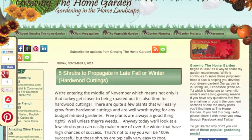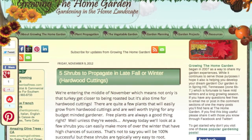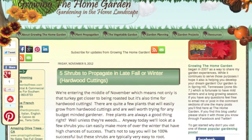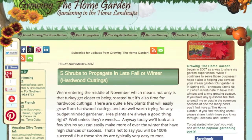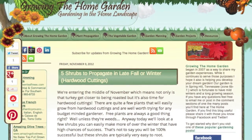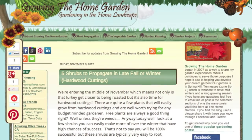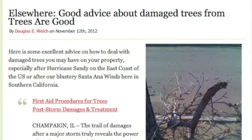There's more on the subject of propagation in this post from Growing the Home Garden: Five Shrubs to Propagate in Late Fall or Winter. I feel a distinct urge to get into garden propagation in a big way. Along with the roses I mentioned, I want to make more lavender, more azaleas, more clitostoma vines, and more of just about everything I have in the garden right now — or anything cool I can find in a friend's garden.